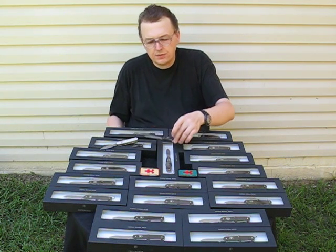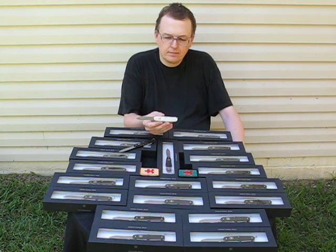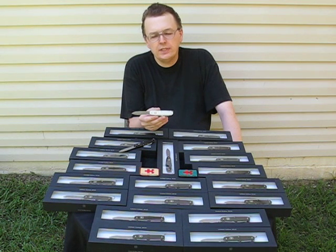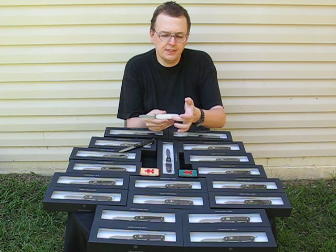There were 2010 pieces of this made. The prototype we did were only 22 pieces. This piece we did in 2007.